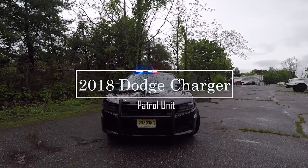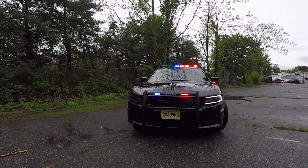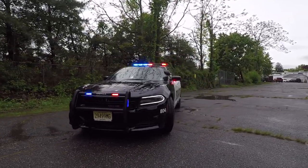Thanks for checking out our channel today. What we're going to be showcasing today is a 2018 Dodge Charger. We built this charger for the Glenroth Police Department.